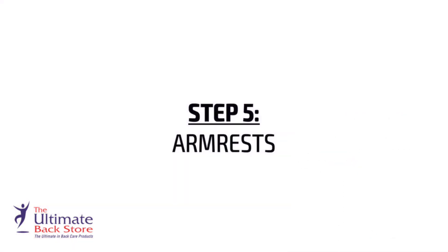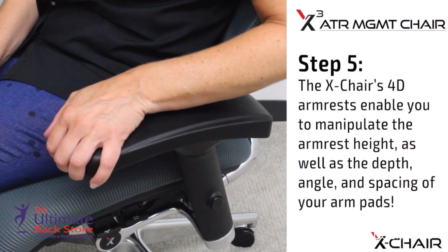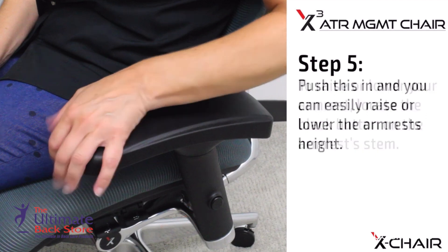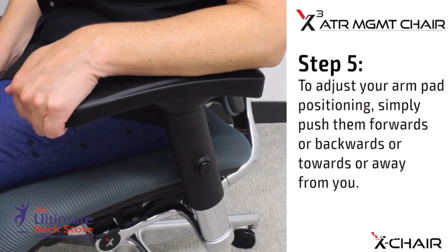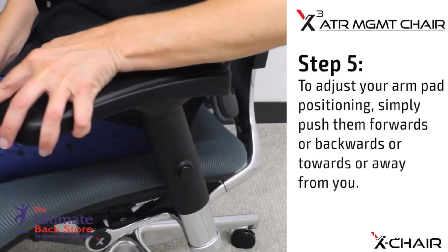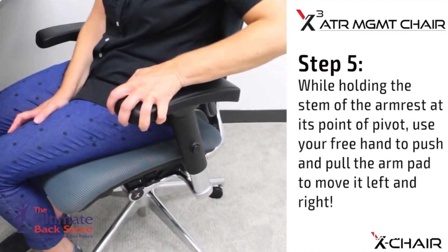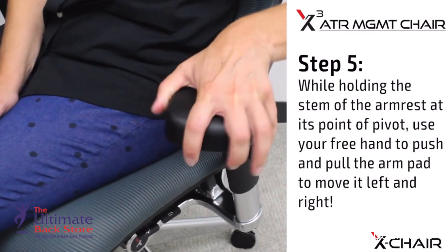Step 5: Armrest. Arm support is an important factor to any productive workday. The X Chair's 4D armrests enable you to manipulate the armrest height as well as the depth, angle, and spacing of your arm pads. To raise or lower your armrest, locate the black button on the armrest, push it in, and you can easily raise or lower the armrest height. To adjust your arm pad positioning, simply push them forwards or backwards, or towards or away from you, while holding the stem of the armrest at its point of pivot. Use your free hand to push and pull the arm pad to move it left and right.